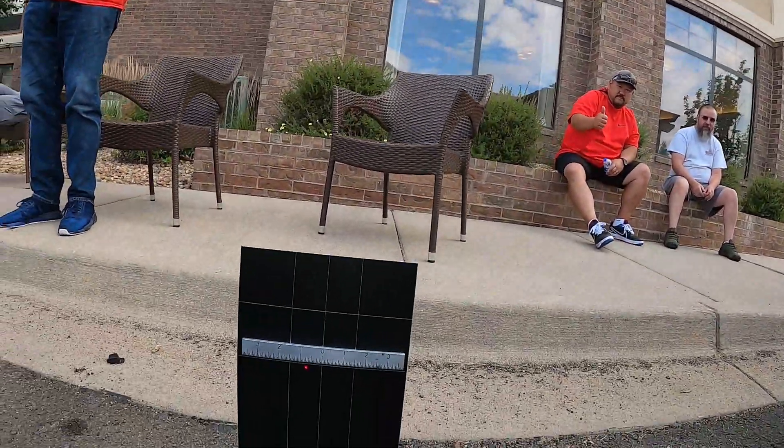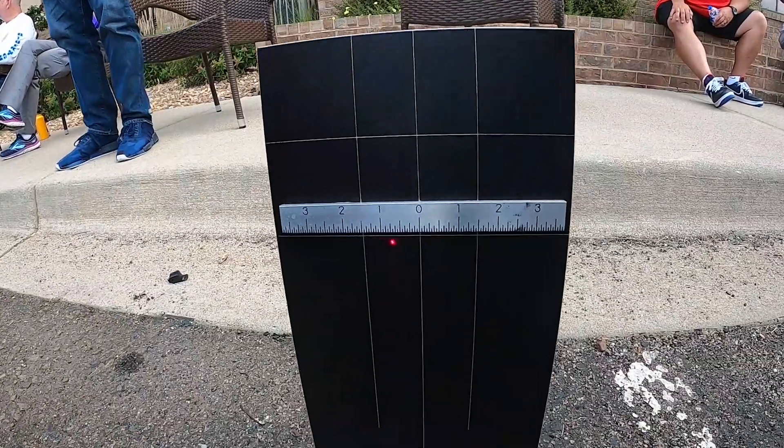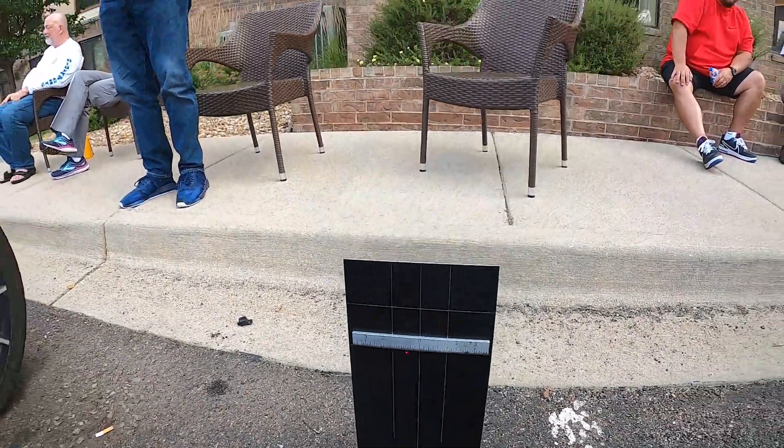Brian is one of the only ones in the state of Colorado that does laser alignments — he's got this awesome machine. Brian, how wrong are these things? Every single alignment I've ever done on these Slingshots — and this ranks almost number 30 — has been off at least three-quarters of an inch on one side. As you can see, we've got a 2015 here I'm aligning right now, and the proof is on the placard. You can see the laser is off a significant amount on this side, and even more on the other side.